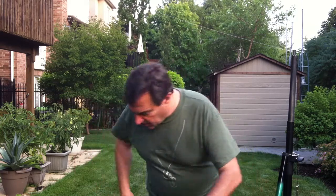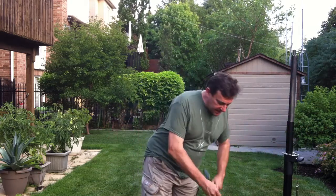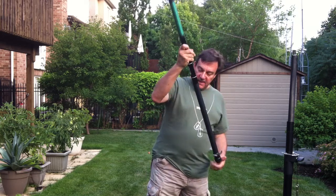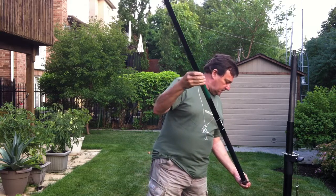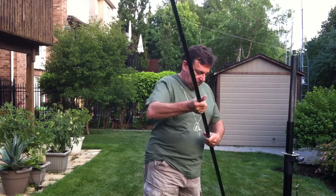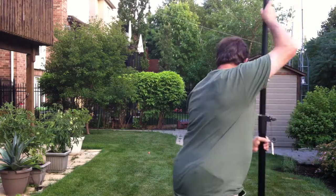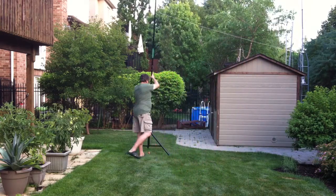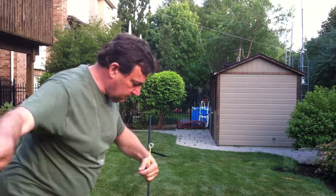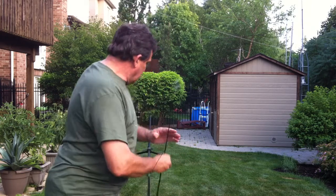It's also got a BNC connector on it. So all we have to do is unpack the fiberglass pole — I've added a ring to it so I can connect the S-hook carabiner that comes with it. I'm going to put the bottom cap on the rod on the tripod, then connect the S-clip carabiner to the end of the antenna.